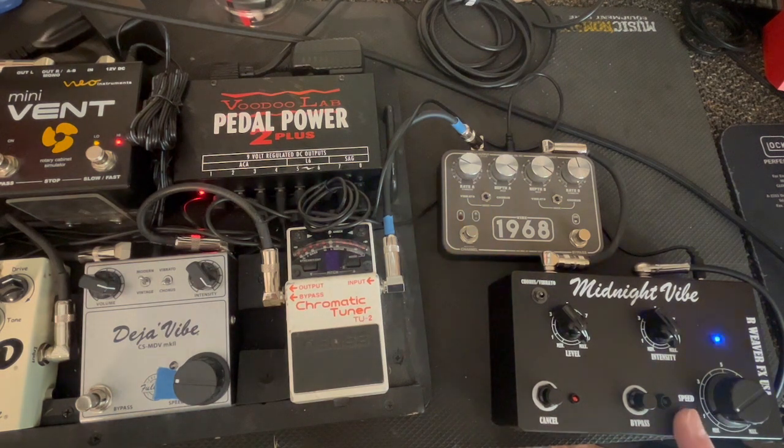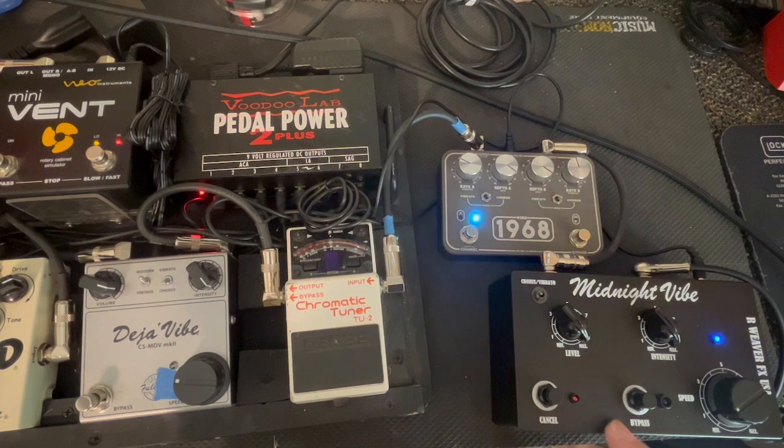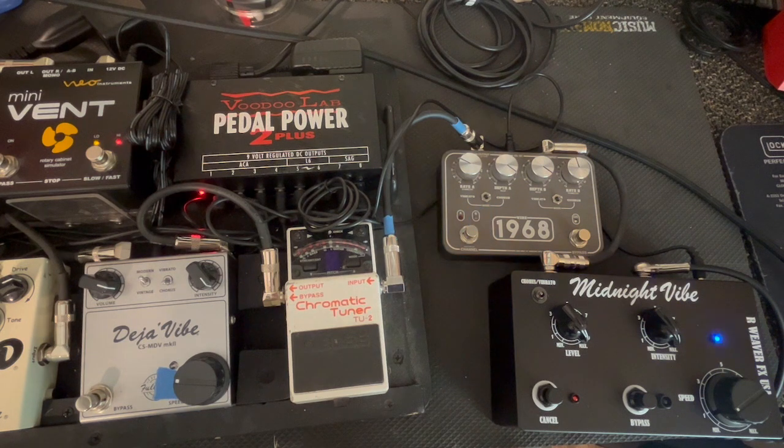Weaver also makes a Violet Vibe, which doesn't have the cancel and bypass switch. The bypass turns the bulb off and just runs the preamp, kind of like the old preamps on the Echoplexes.